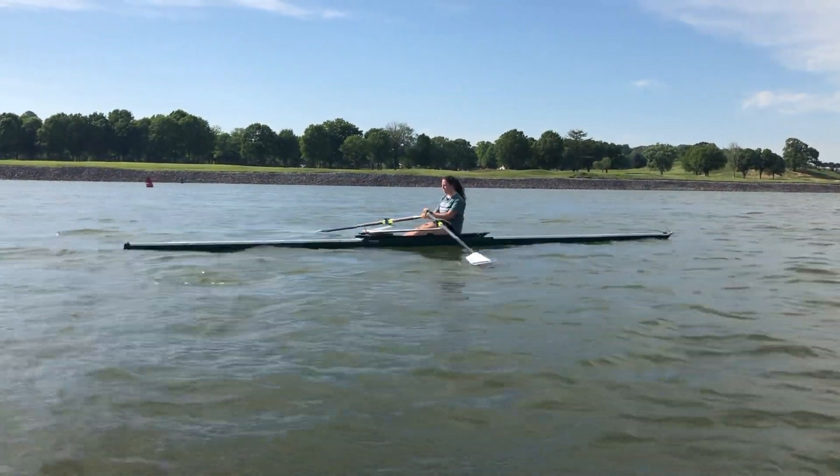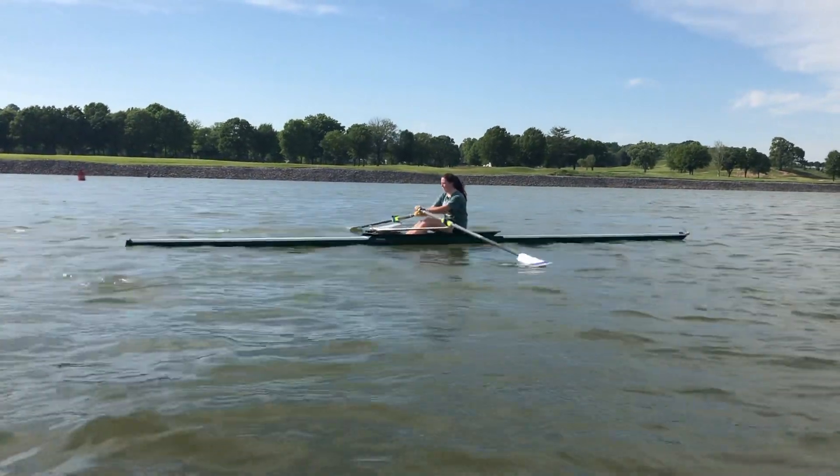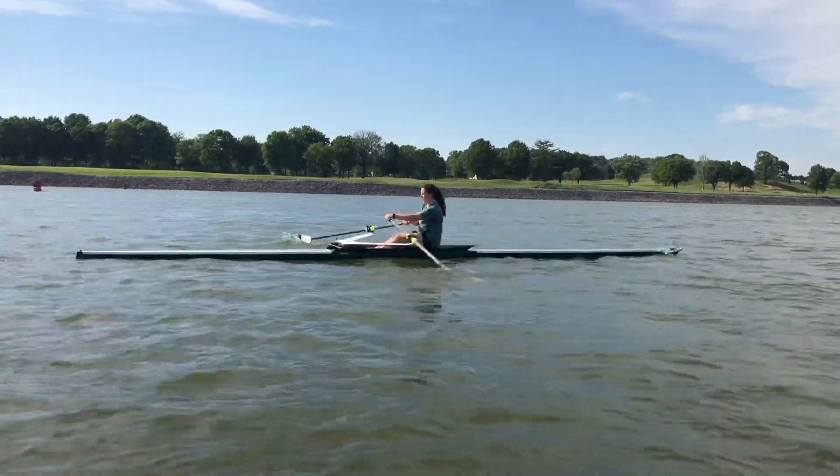But like I said, the focus here for her this afternoon is utilizing legs first on the drive. This looks great.